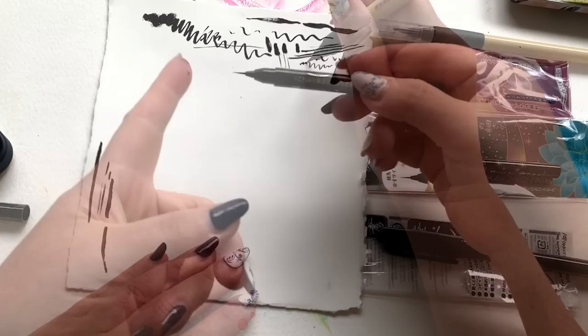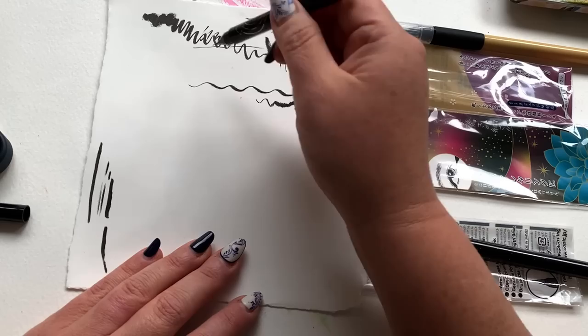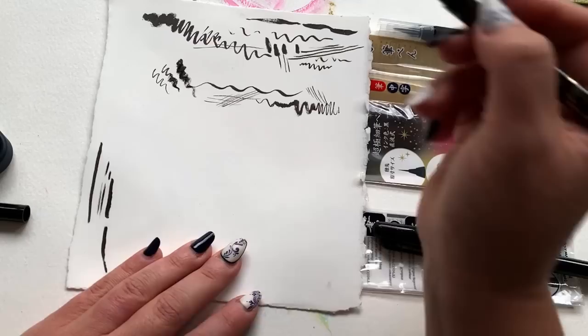Next up, we have the Kuretake AI Liner Super Fine Brush Pen — and oh my gosh, super fine indeed. Look at what this pen can do. It can go from super fine, like eyelash fine, to a beautiful thick mark effortlessly. I know I'm loving this one. I think it might be my favorite, but let's see what the last one can do.